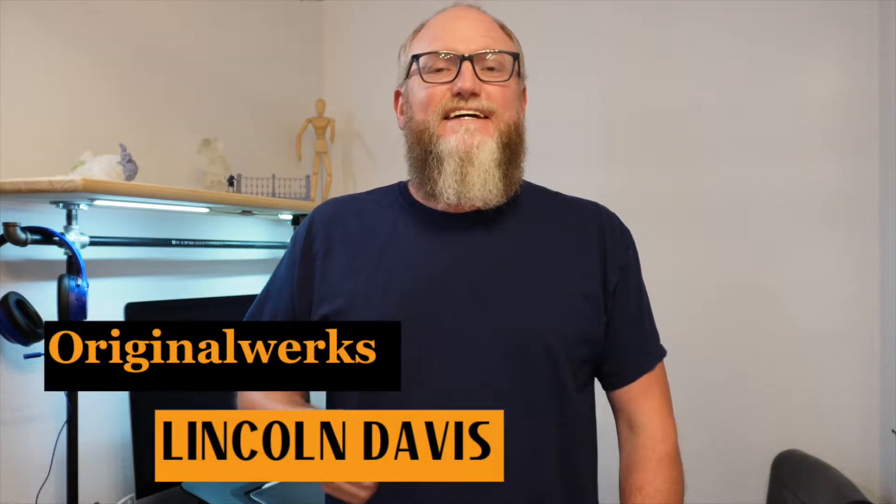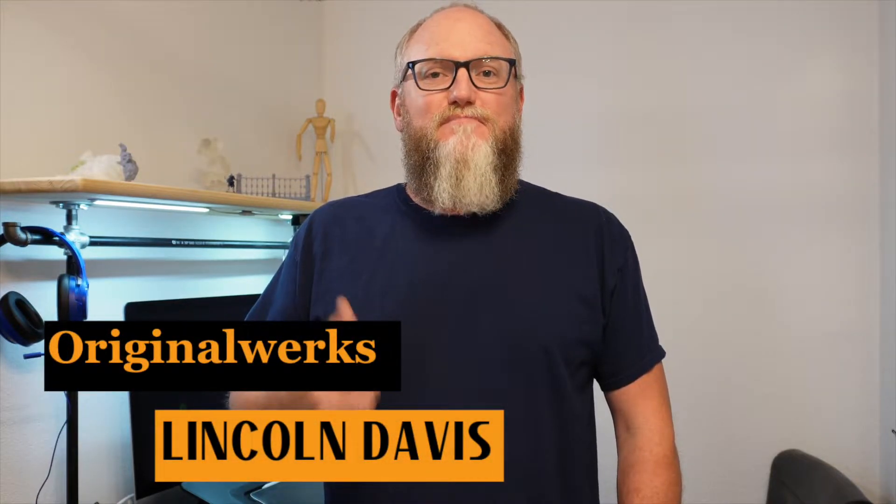Hello and welcome back. I'm Lincoln and today I'm going to show you how to use engraving, masking and symmetry to make this gear in Nomad Sculpt. Let's grab your iPad and let's get sculpting.